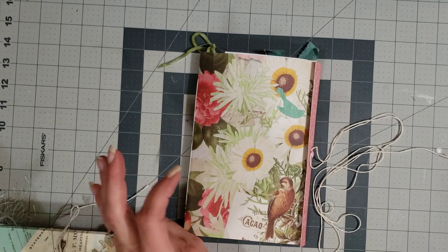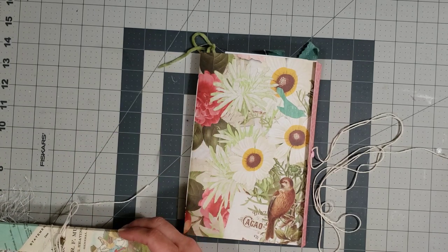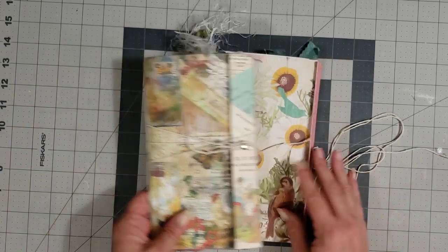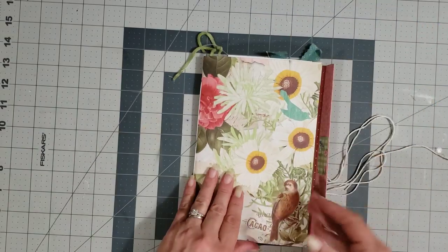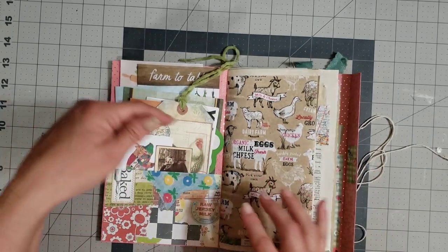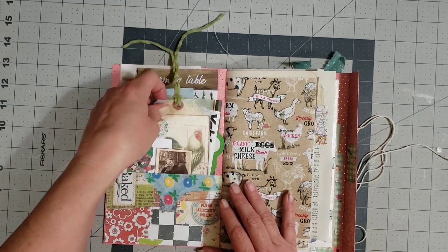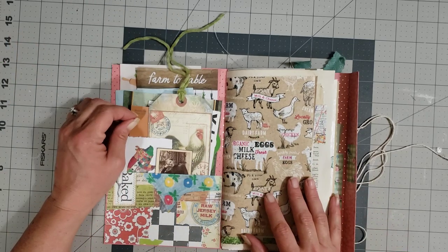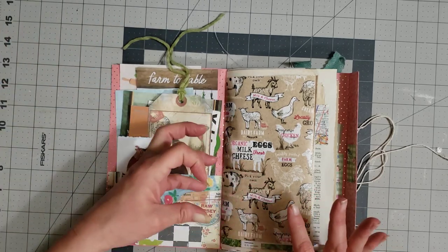This one is one of the wider ones and it measures eight and a half by about five and three quarters. The more narrow ones are about eight and a quarter by about four and three quarters, so not a whole lot of difference — maybe an inch or so. Let's go through this one real quick and then I'll tell you about the news.